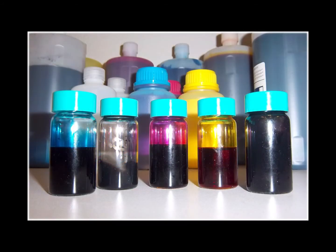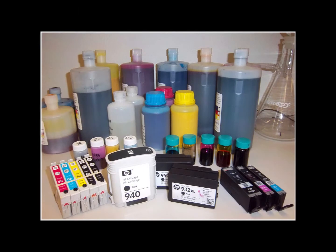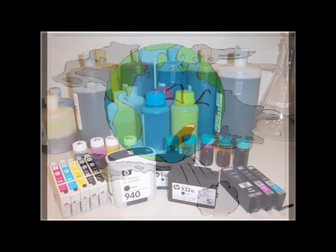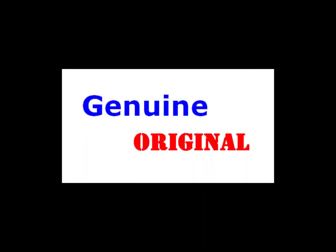All of our inks are made in America and have been tested for 100% compatibility with your printer model. They do not contain any dangerous, volatile organic compounds — that's the bad stuff that can be harmful to the environment and your health. We only recommend refilling of manufacturer's genuine ink cartridges.